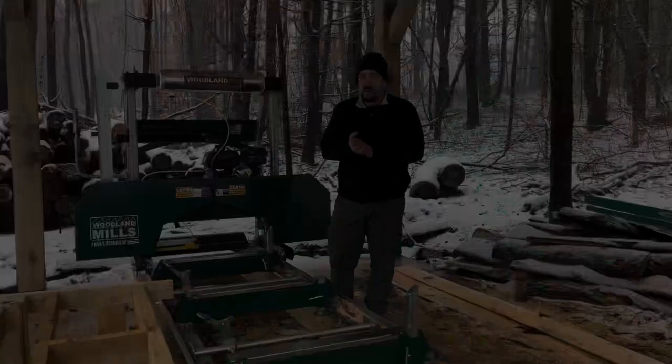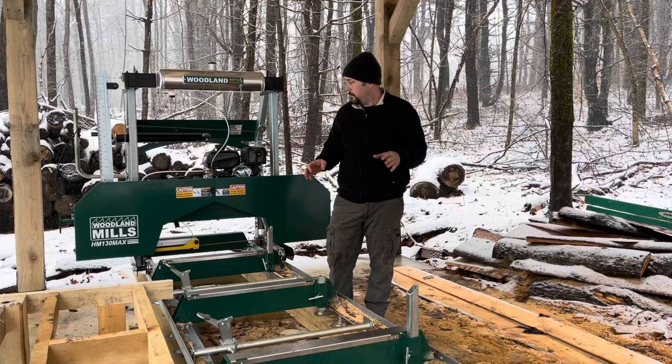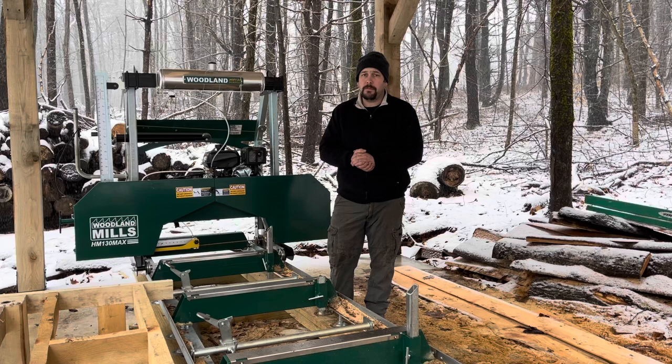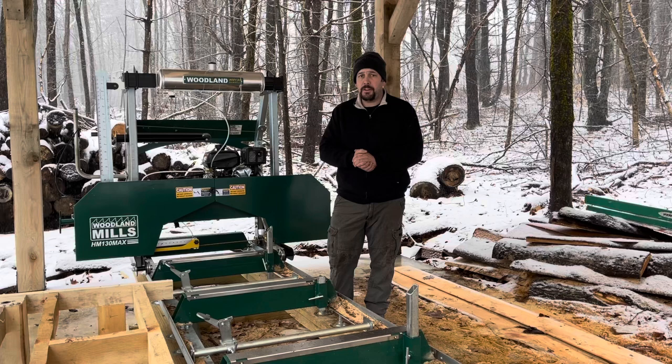The first thing that I think is going to be the biggest driving factor for most people is price. There are better mills out there — I'm not going to say Woodland Mills is the best mill — but for the price they get for these mills I think they're going to be pretty hard to beat. The HM-130 Max is the largest mill, it will do a 30-inch diameter log, and you can get this mill for $4,999 at the timing of this video. That doesn't include delivery or tax. Pricing can change, so call or email Woodland Mills directly for current pricing.